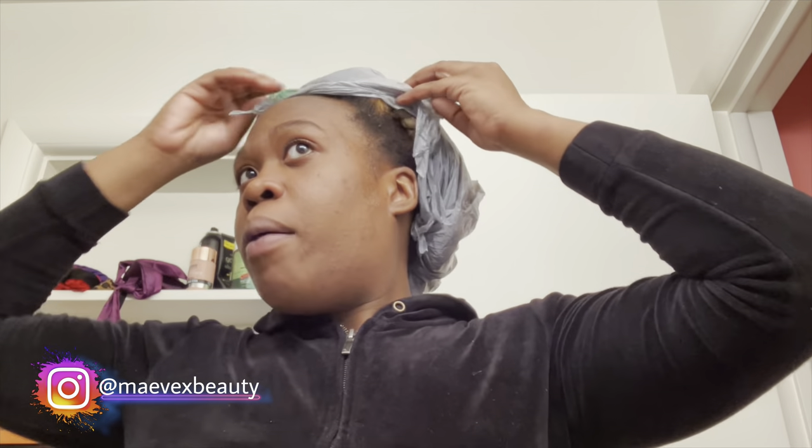My iPad was charging when I started bleaching my hair so you guys didn't get to see that process, but we're just under here bleaching. This is what we're looking like so far. I didn't have that much bleach but I used everything I had — we're gonna see what it's giving. Trial and error, and it's never going to be a fail because everything your girl does, she makes it work.